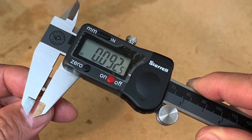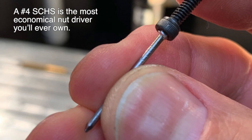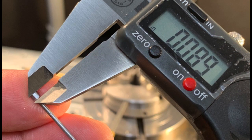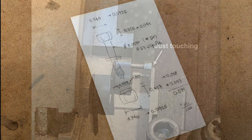The head dimensions check out. This means that I've set the edge of the cutter half of the flat-to-flat head width away from the center of the rotating table. A nice trick is that if the head size is right, I can use a number four socket head cap screw as a driver. Next, it's back to the lathe to trim the head to scale thickness, which is 41 thousandths of an inch.